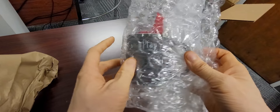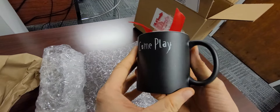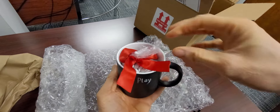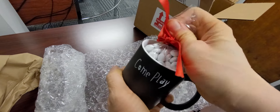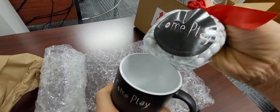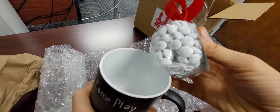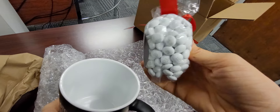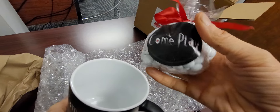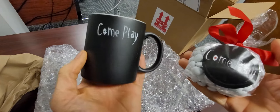Oh-ho-ho-ho! Come Play. Focus Features. Come Play. What's in here? Some scary white M&M's. I've never seen white M&M's before. That's kind of cool. Do you eat them or will something bad happen? Okay. Come Play, Focus Features.